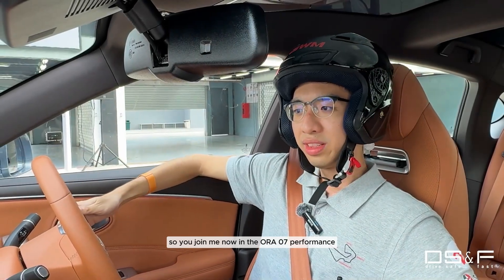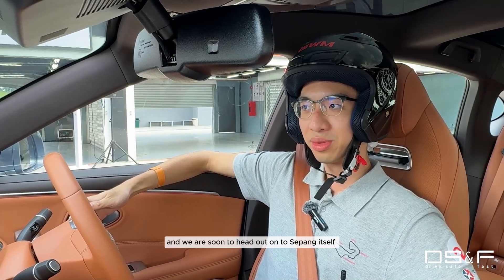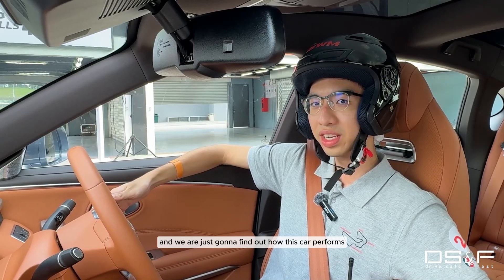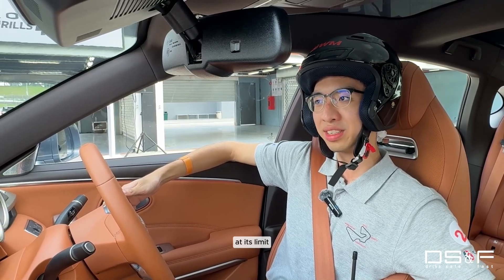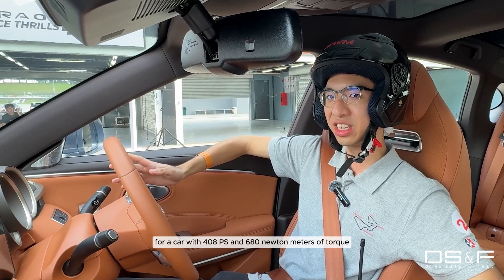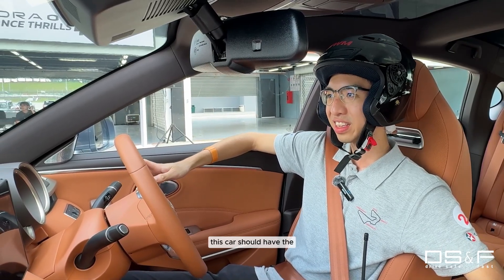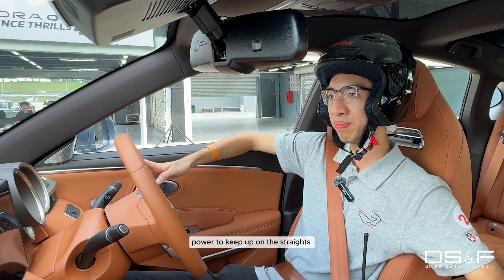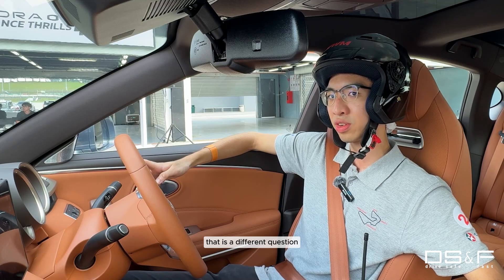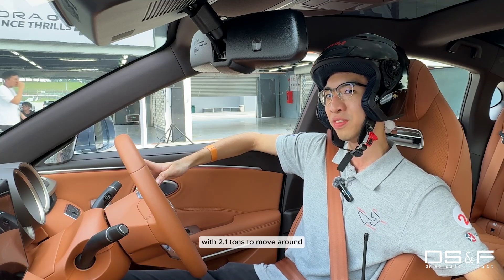We are soon to head out onto Sepang itself, and we are just going to find out how this car works — how this car performs at its limit. For a car with 408 PS and 608 Nm of torque, it should have the power to keep up on the straights in Sepang. But how it handles around the corners is a different question, with 2.1 tonnes to move around.